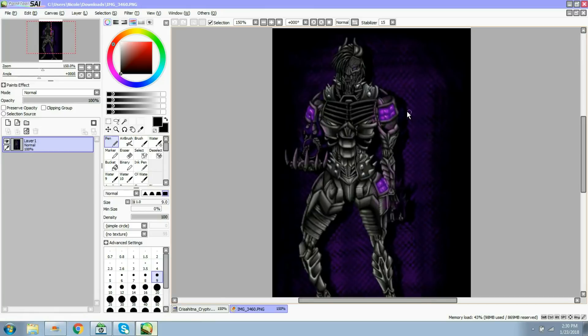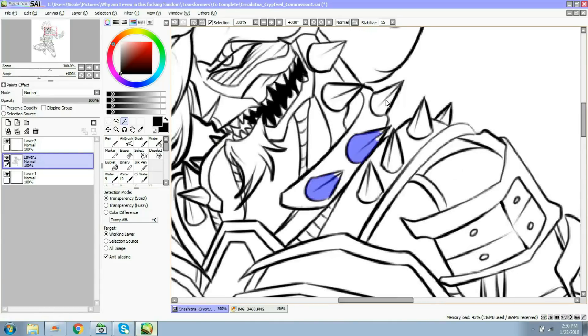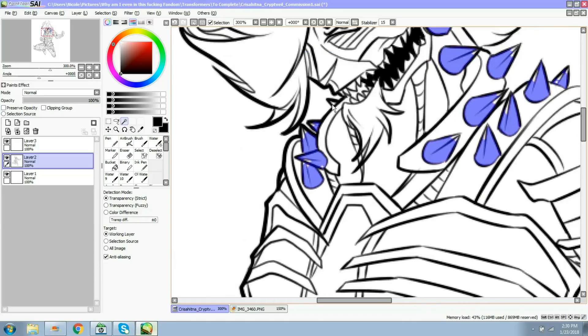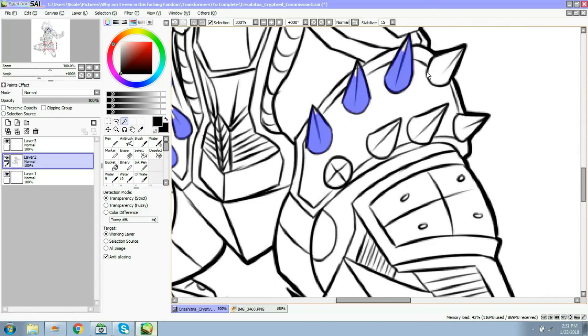With this guy, the first thing I see is his spikes are the lightest thing on him besides the glowy bits. So these spikes right here are what I'm going to start with. I take this magic wand tool, go to the layer my lines are on, and I'm just going to select them - very sloppily. I'm not going to bother too much with all the little white patches. I just want the initial color to be present, then go back in after everything is blocked out.